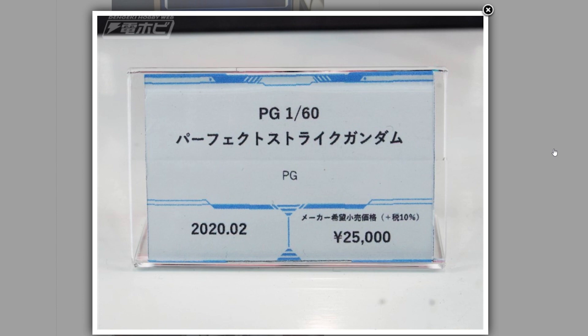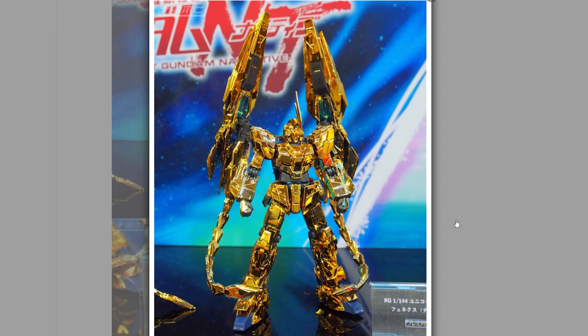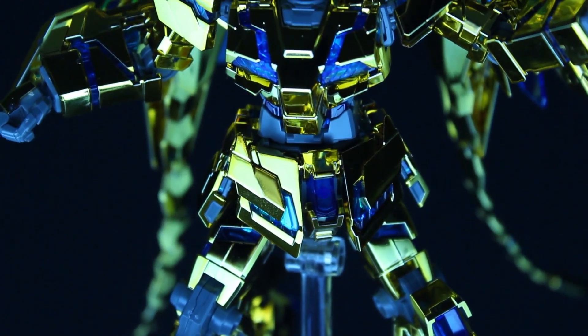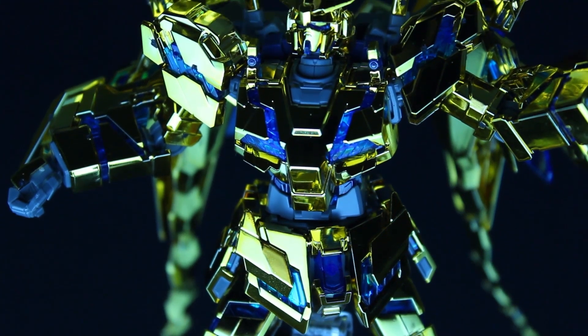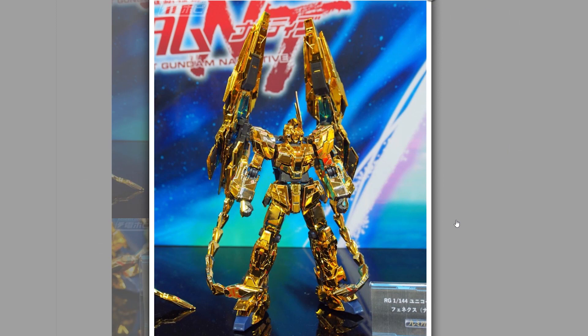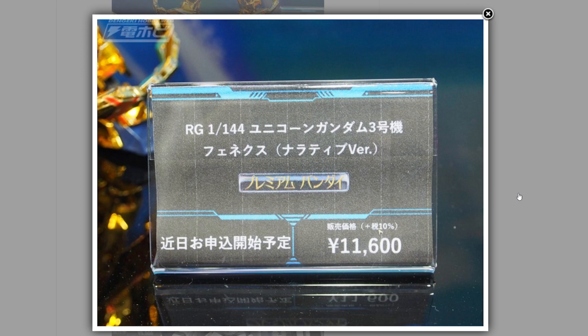Next up, and this sadly is only a Premium Bandai release so far — this is the Real Grade Unicorn Gundam Phenex, with the gold coating. I have reviewed both versions of the gold coating High Grade Phenex, neither of which are particularly great. The High Grade Unicorn is not really worth your time, but the Real Grade most certainly is. There are no full release photos of this kit yet — these are from Dengeki Hobby. The release date has not been announced, but this is quite pricey at 11,600 yen — more than the FAZZ.